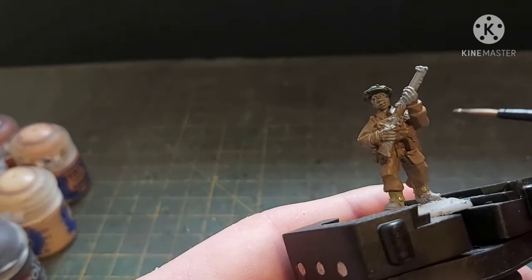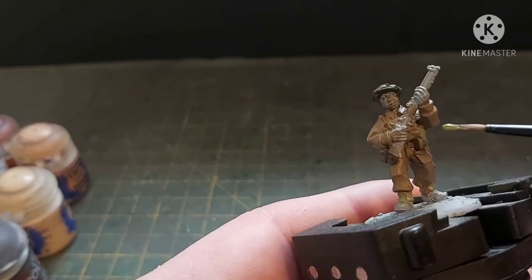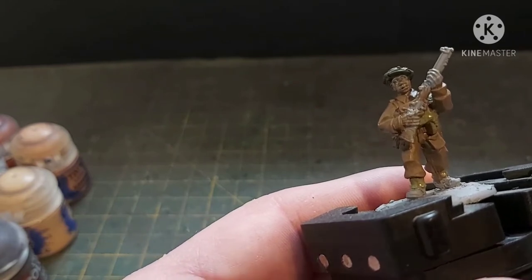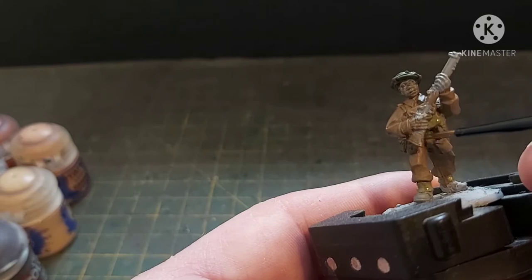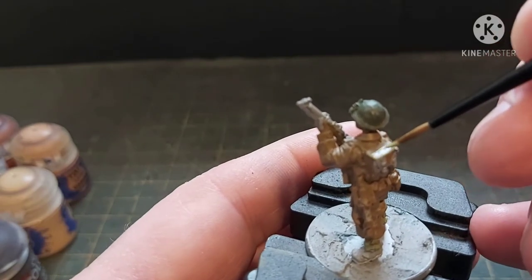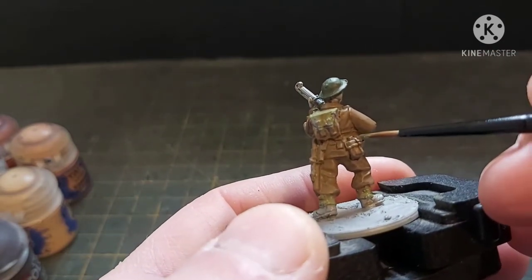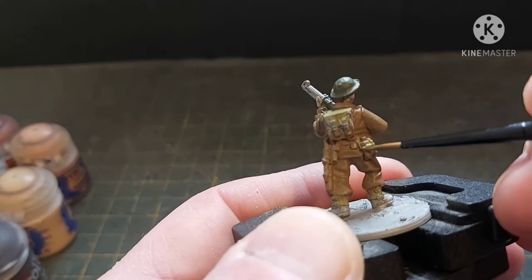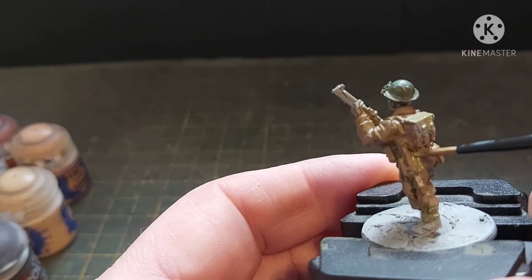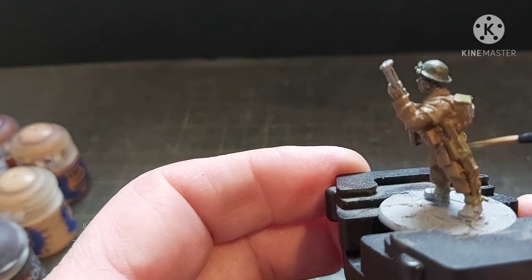Let me just point out the areas: you've got the ammo pouches at the front, the respirator bag — basically where he kept his gas mask — the belt, and the other ammo bag. On the back we have his knapsack, the belt and straps, the canteen, the shovel cover, the straps attaching the bayonet. Just go around the rest of the model filling in all the webbing and stuff.